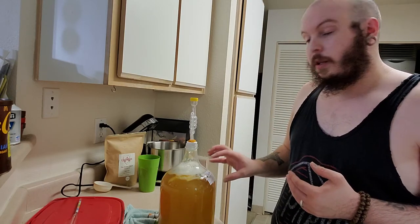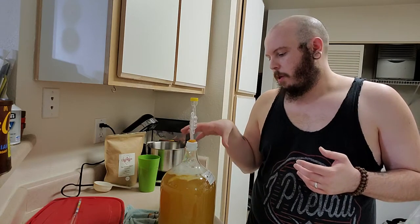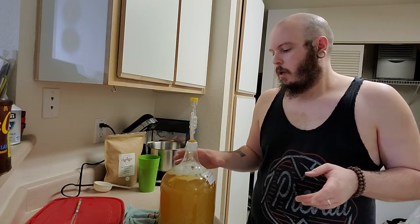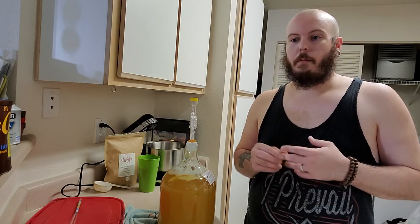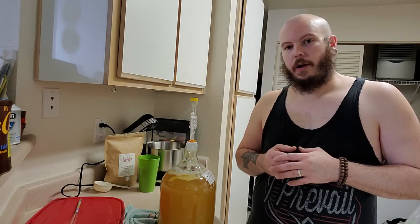This one — next Monday morning meeting — we will be putting this one and also the lion's mango that we made into secondary. We'll be doing the same thing we did today: pulling them out of these jars, cleaning the jars, and putting them into the second jar to get ready to clear out and drink.